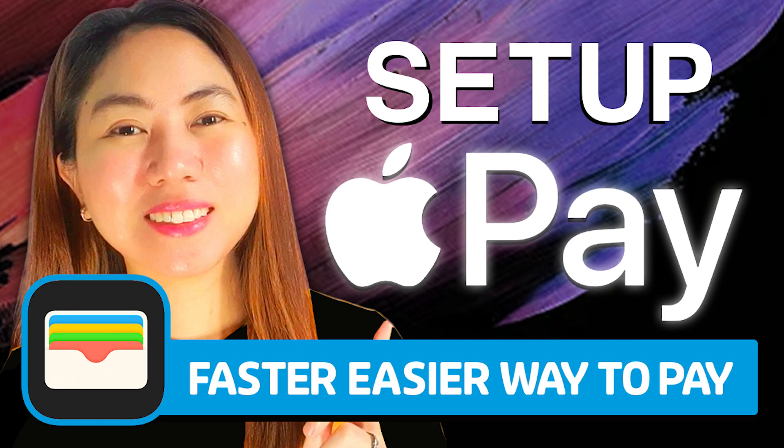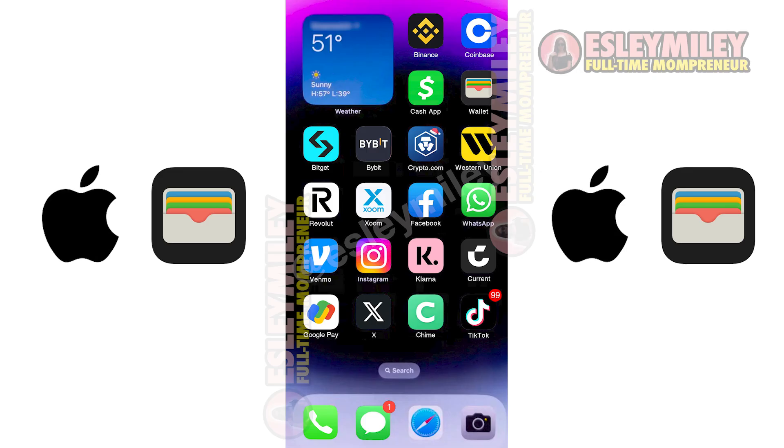In this video, I'm going to show you how to set up Apple Pay. To begin, open the Wallet app on your iPhone. You can find it by searching for Wallet or downloading it from the App Store if it's not already installed.